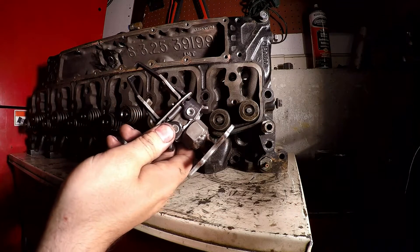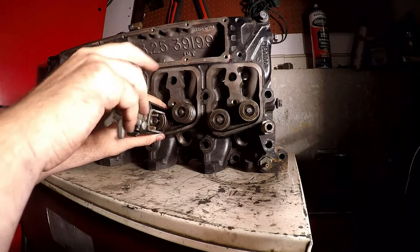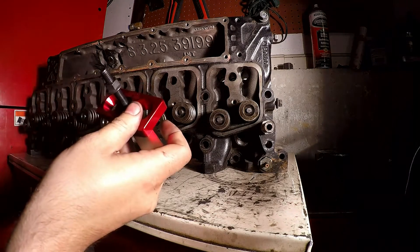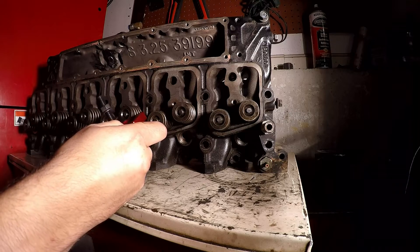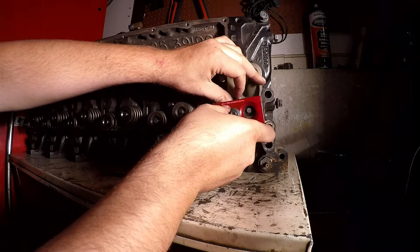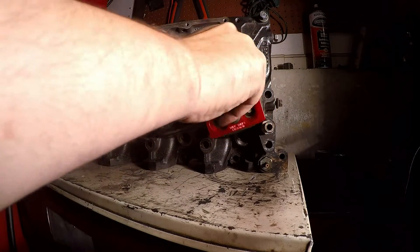There are a couple of ways to take your valve springs off. You can use a tool like this — I don't love it, but it works. It sits over top, you grab a couple coils, push down to compress the spring, and you can get the keepers out. But if you ever used a tool like this better one, it's hard to go back. This one is so much easier, so I'm going to be using this tool. It's real easy — it just sits on there with an Allen head bolt, just snug that up.